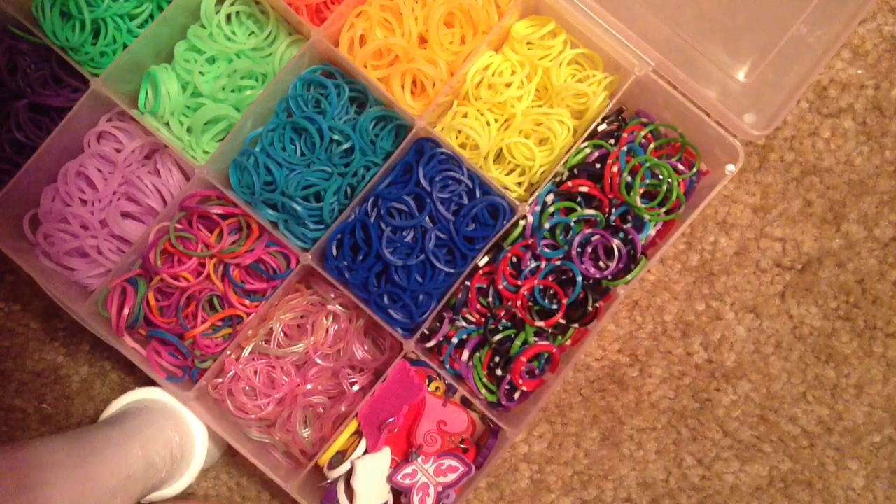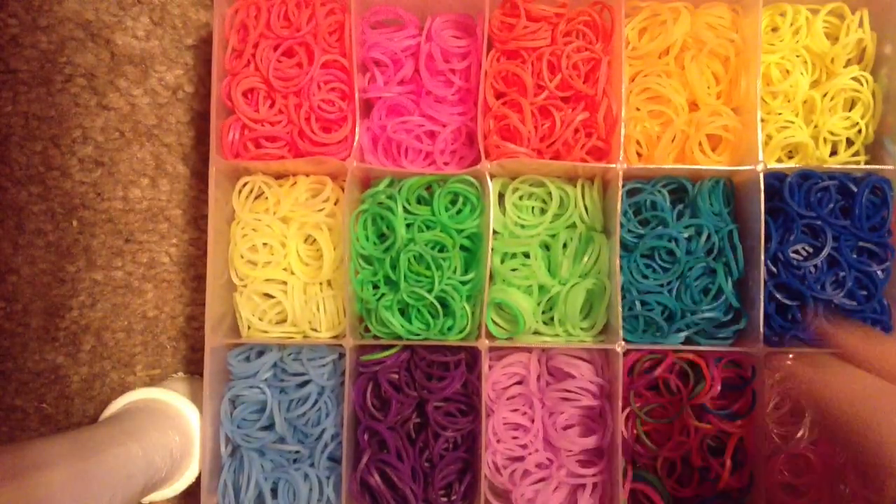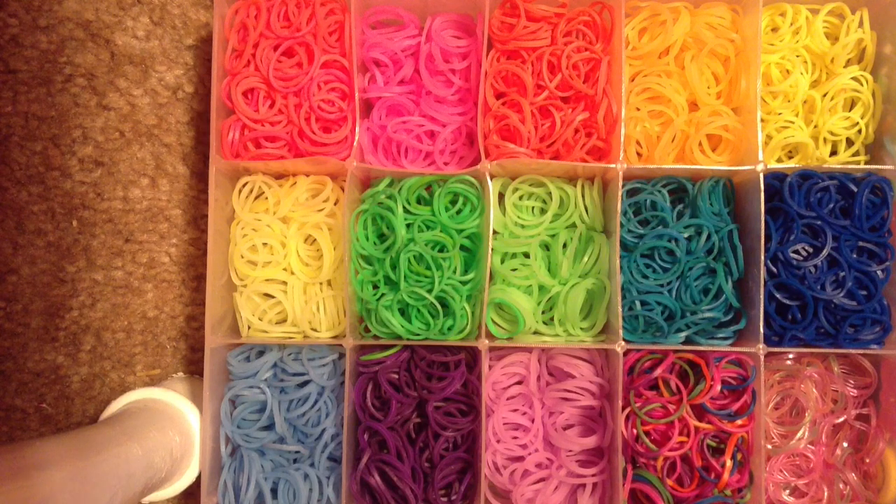And then, you guys, in my other video I keep asking where I keep my mini loom — I keep it in here, because like I said, I use this case more so for travel than anything. I hope you guys enjoy this video, and it's the second part to how I organize my rainbow loom rubber bands updated version. Thanks for watching. Bye!